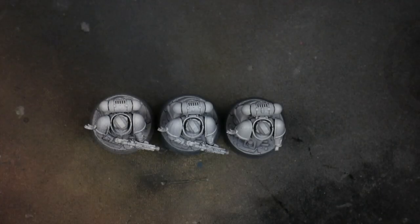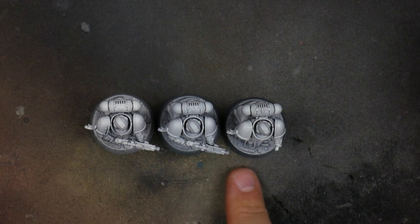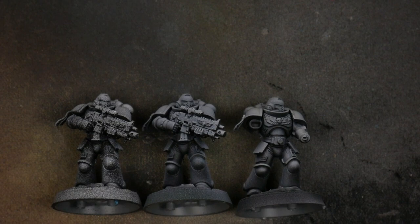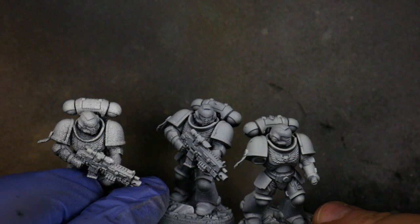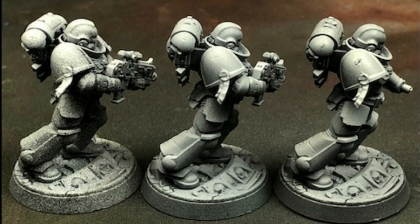So this is the rattle can, that's the Stynylrez airbrush primer, and that's the ink. The difference in texture and smoothness is very drastic. The rattle can, the Stynylrez airbrush primer, and the ink each have a noticeable texture difference. It's up to you to decide whether or not you want that texture — you're going to decide if you really want something smooth and clean like a Space Marine, or maybe you're doing some kind of alien skin where that texture from the rattle can could actually help you out.